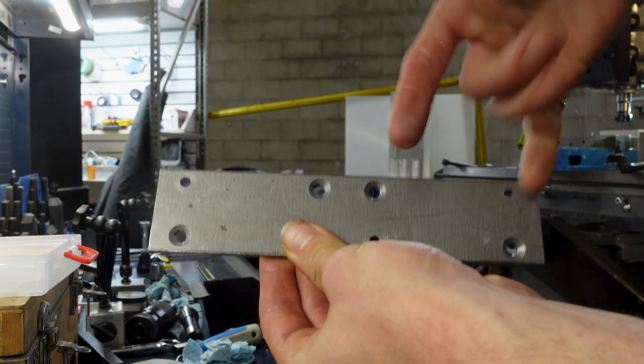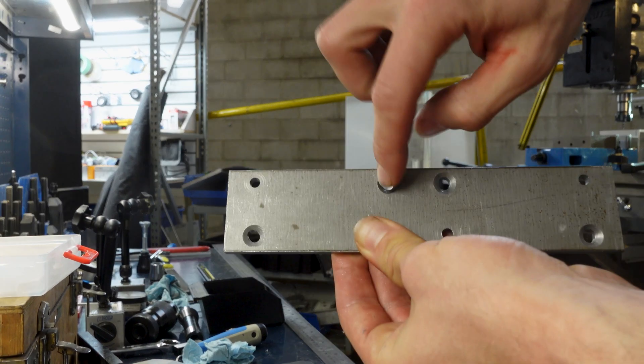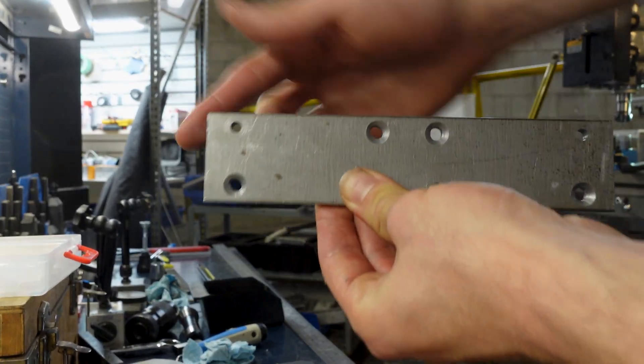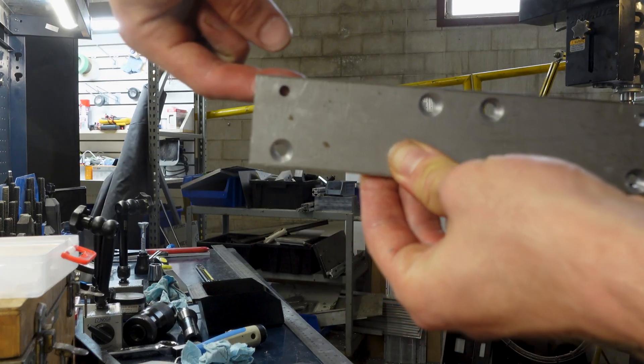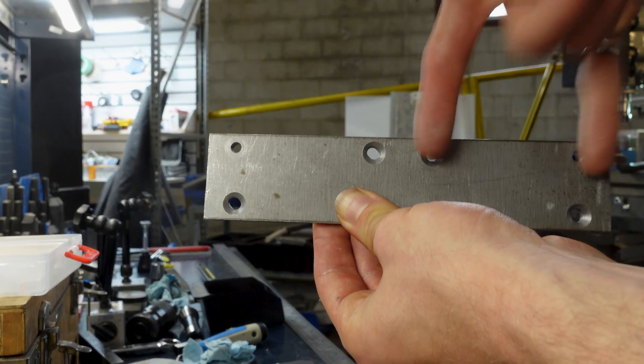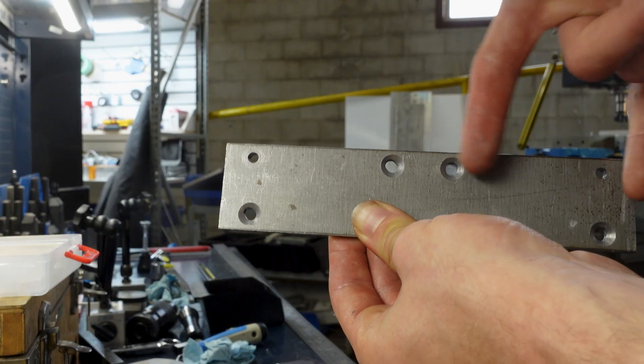Reference edge of Y-rail — these two slots push it up, these two slots on an angle pull it into the reference edge. Bring in the other Y-rail that's here, butt it up against the Y-rail that's clamped on this side.